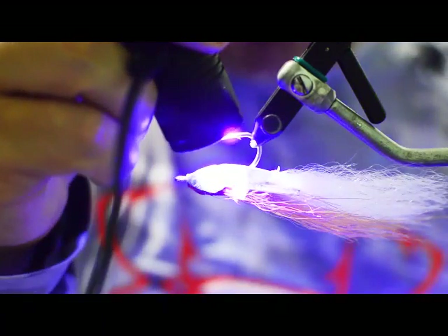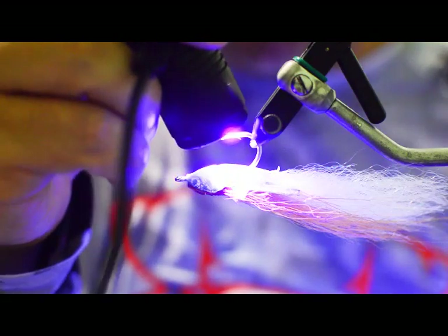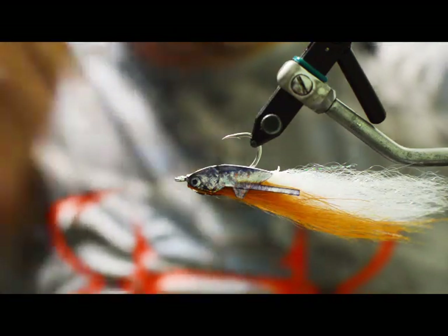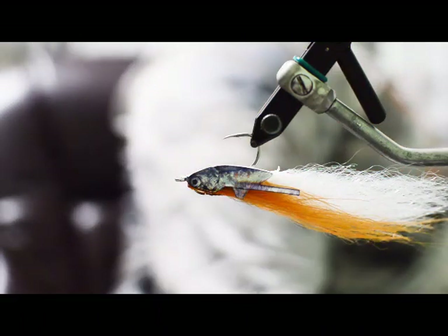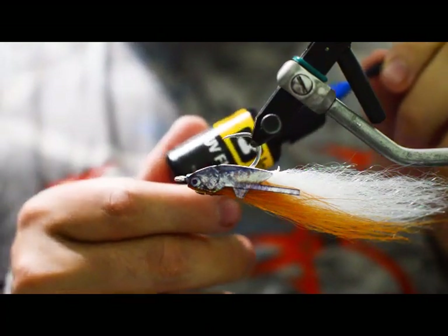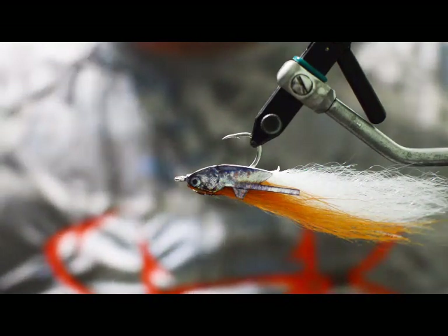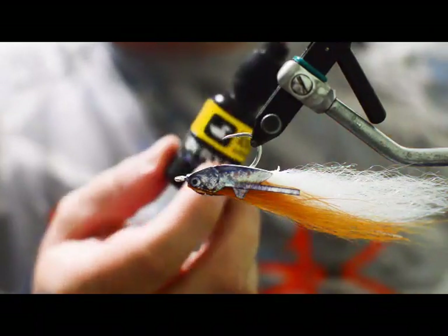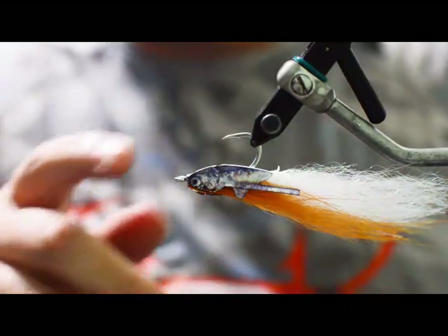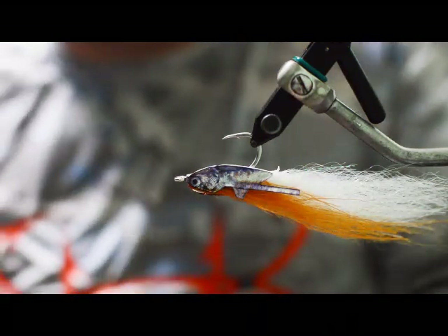You'll notice this makes the body super hard — now you've got resin going throughout the body, which is really what holds the fly together and makes it super durable. If you want to get fancy, you can take a little UV red and put it on the front for gills. If you were tying this in black and purple, you'd do the belly in purple. You can also use orange for gills — whatever floats your boat.